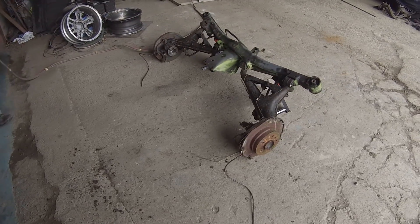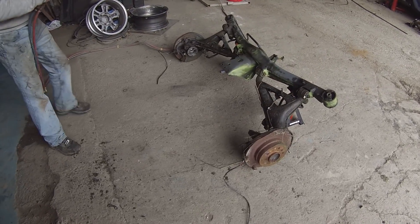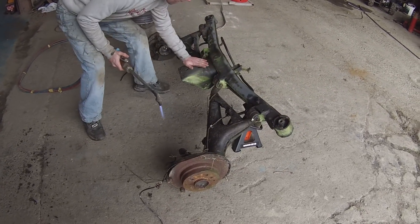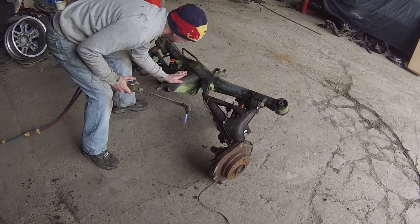This is the E34 rear subframe that we are going to modify for the Model S drive unit. We are now going to do a precision modification with the assistance of our gas torch.